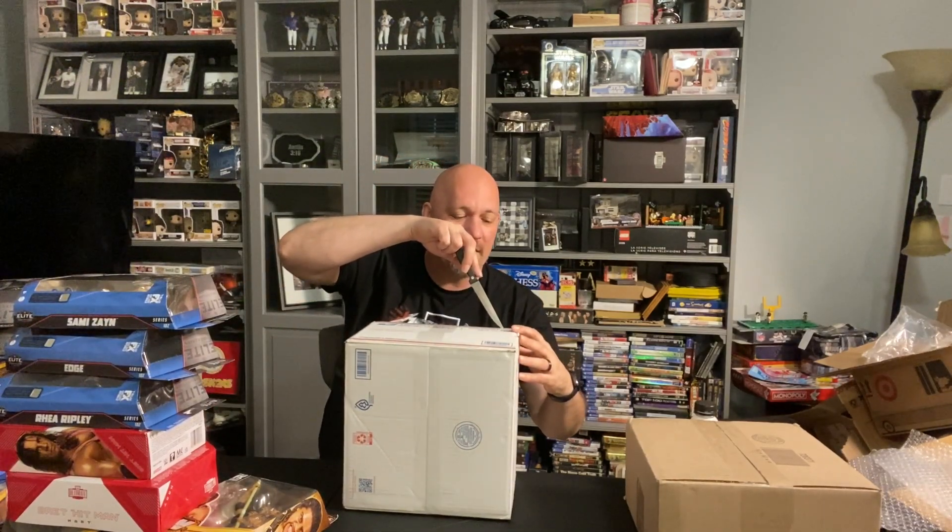This is my May 2023 haul - already doing this on June 4th, so we're behind. We got some big stuff we're gonna be doing as well - figure reviews down the road, quickest figure openings. This is from Ringside Collectibles.